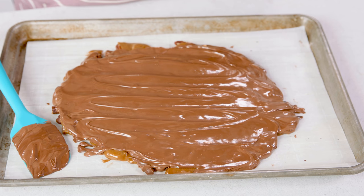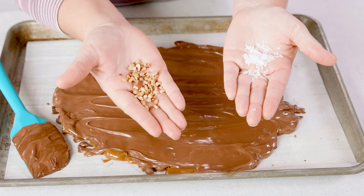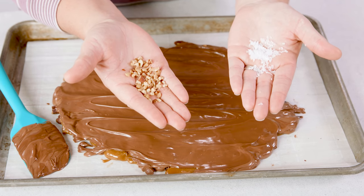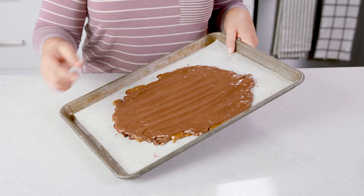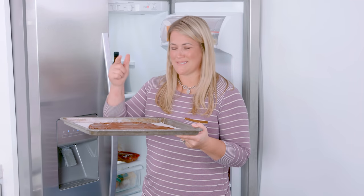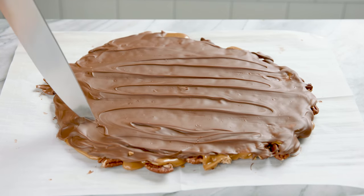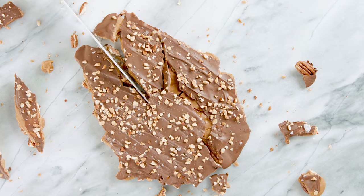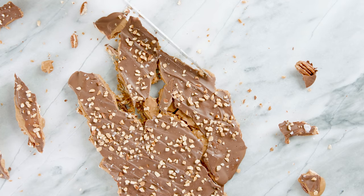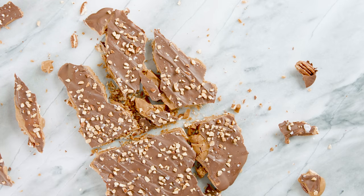While the chocolate is melted, you have the option to get fancy and put on some sea salt or some crushed nuts on top of that melted chocolate. There you have a quick and easy toffee that needs to cool for at least an hour. You can speed up that process by popping it into the fridge. Once it has cooled and the chocolate has hardened, it's time to break it into pieces. Simply take the sharp tip of a knife, press it into the toffee, and break it into your desired size of pieces.